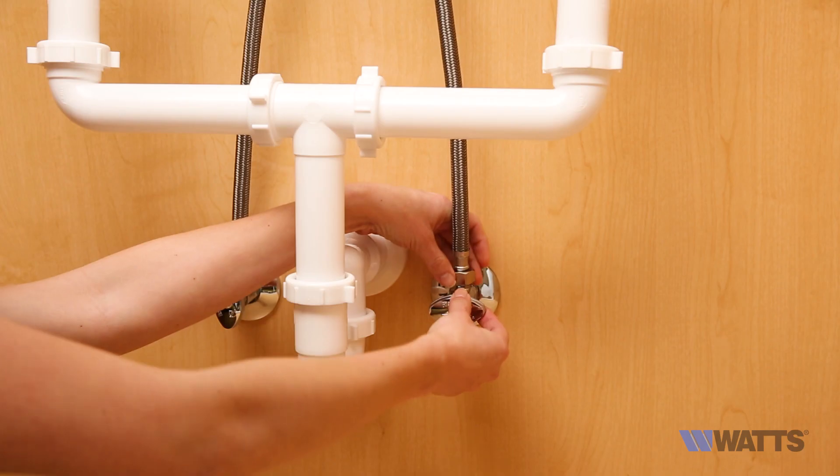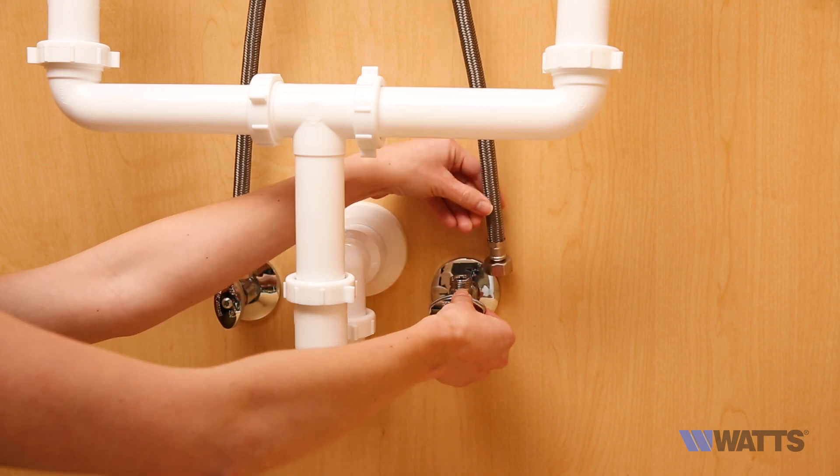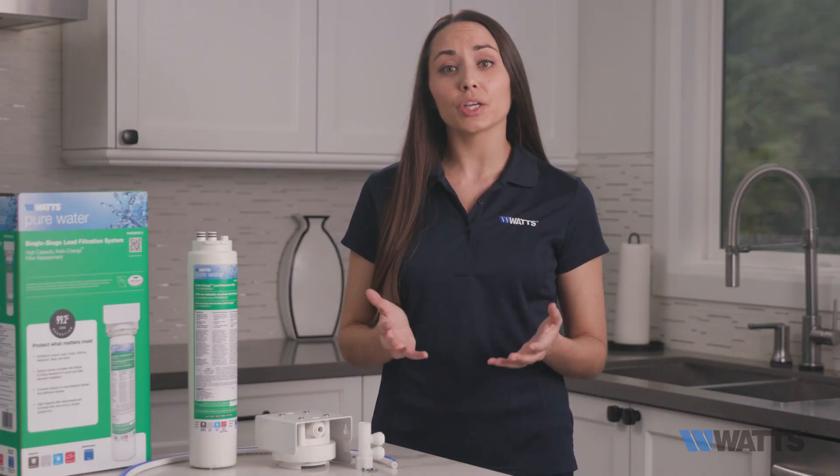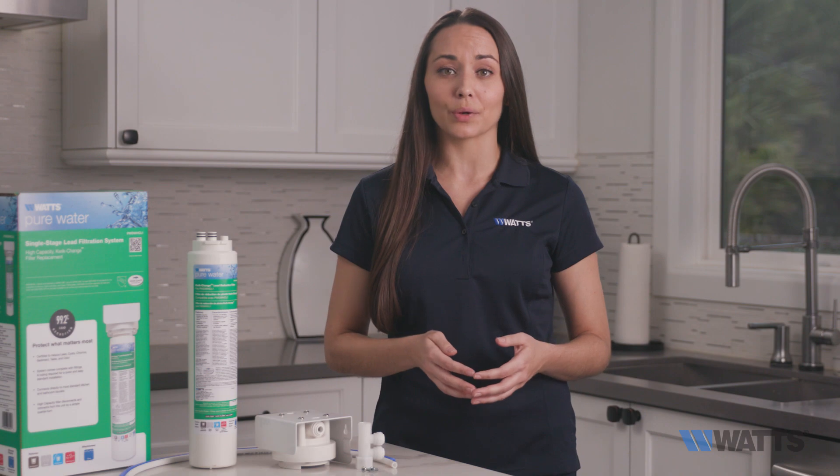Then you'll disconnect the kitchen faucet hose from the cold water angle stop. Be sure to place a small bowl underneath the cold water angle stop to catch any water runoff when disconnecting the kitchen faucet hose.